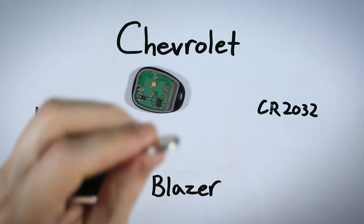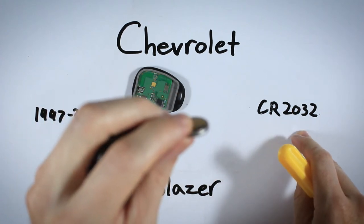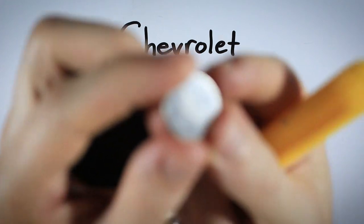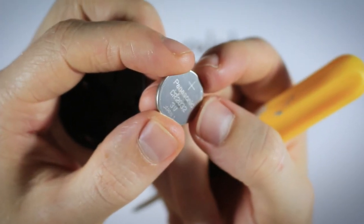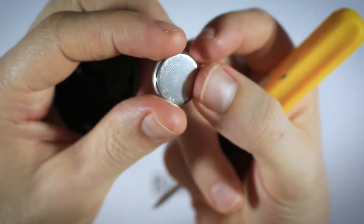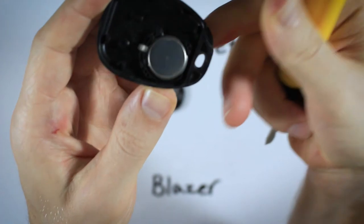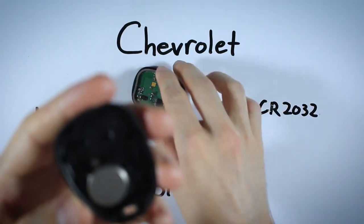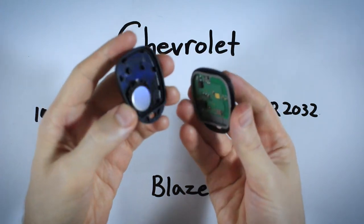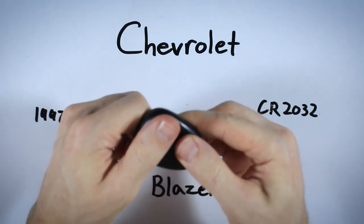Once you have your battery out, dispose of the old one. Make sure you are using a new CR2032 battery. When you insert the 2032 battery, make sure the positive side — the side with the plus sign and text — goes face down. Just click it in there face down and you're pretty much done.